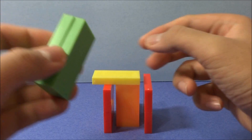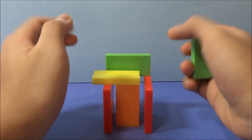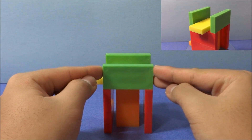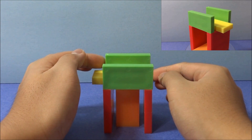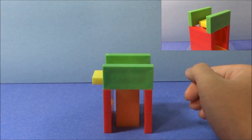Next I have two green dominoes, and I'm going to bridge them over the red dominoes. They're going to stand on their long edge, and if you were to look at the tower from top down, the green and red dominoes should form a square, just like a regular tower.